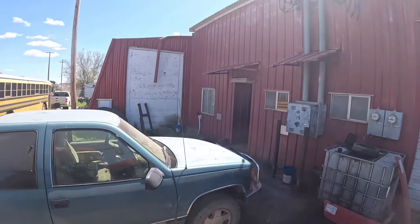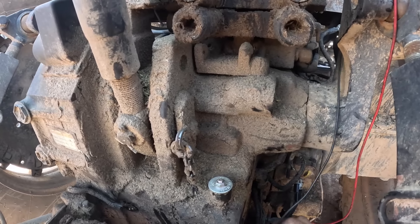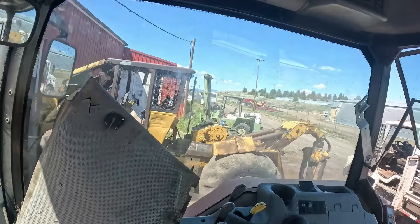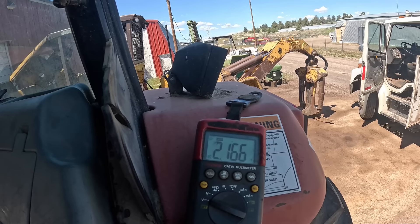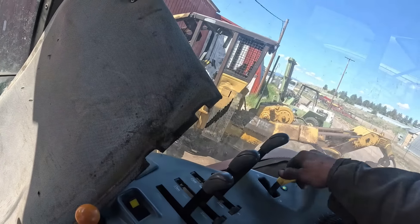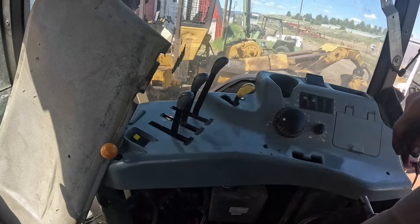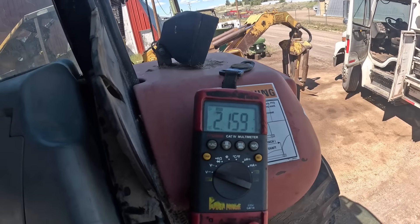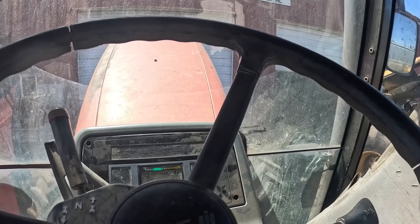I think I just unplugged it. Let's go back there and plug it back in. I think that thing's reading voltage. Yeah — we're reading 2 volts, 2.16 volts. It should say zero volts — that's what the book says. With the PTO on, it won't change anything. That check doesn't seem to pass the smell test.